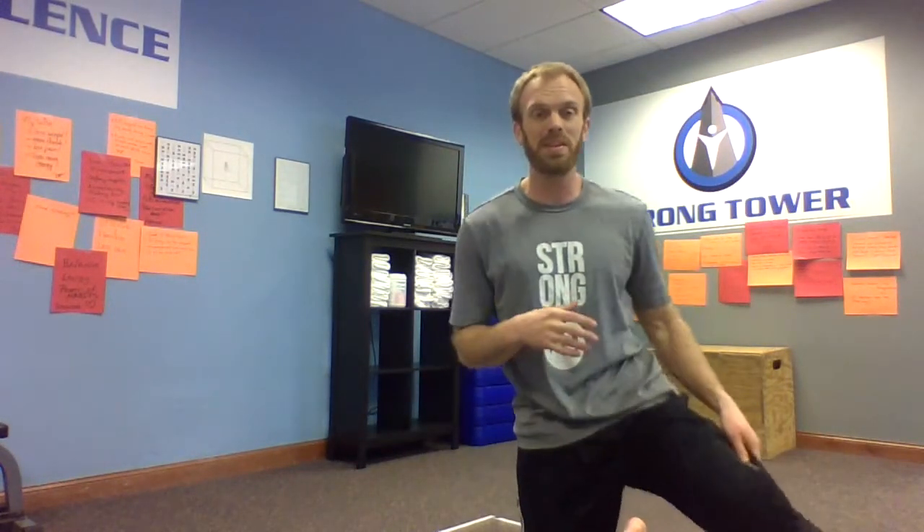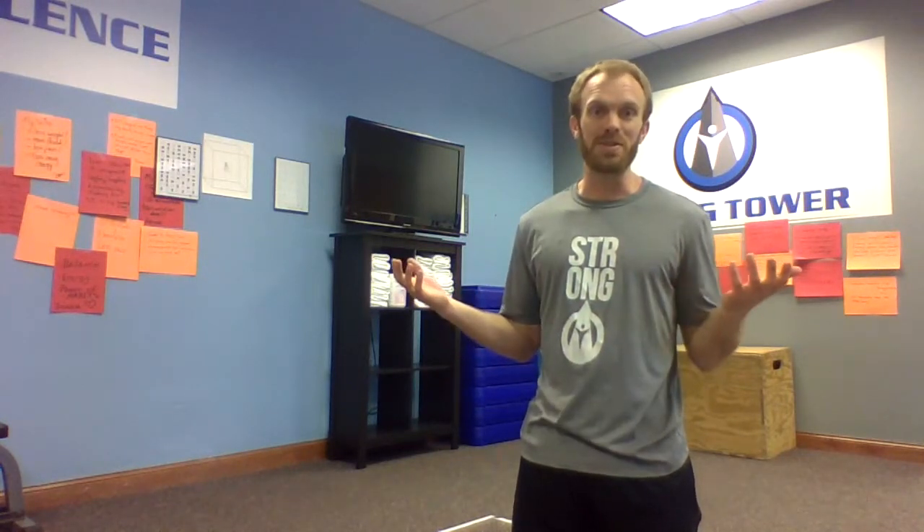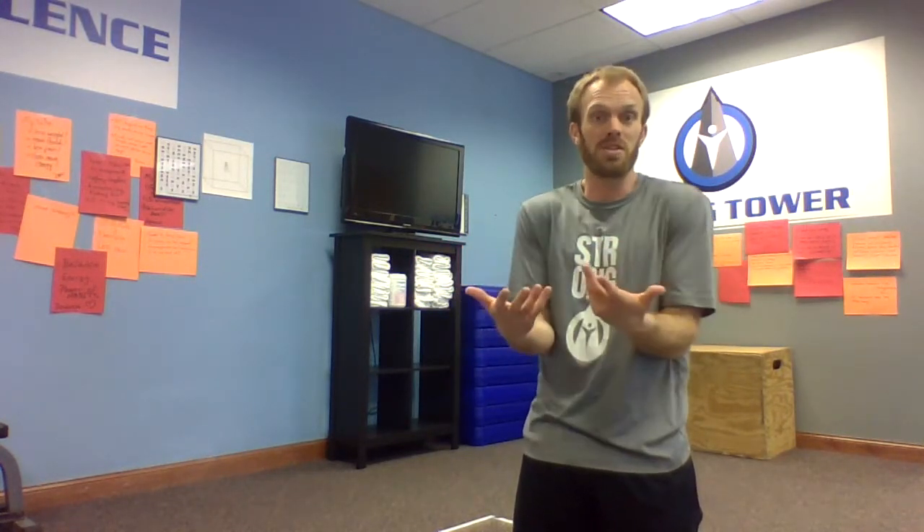Hey, what's up P2P members? Coach Brian back with you for Daily Mobility, and today we're talking about the fingers and the hands. Really important joints, especially if you use them professionally — if you type, you play music, professional athletes, construction workers — a lot of people use their fingers and rely on them professionally. Your brain places even more of a high priority on keeping these joints and the fingers healthy.